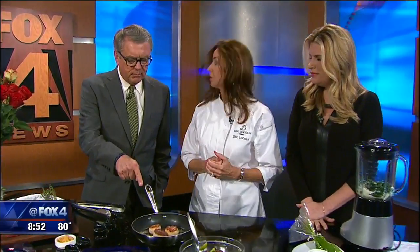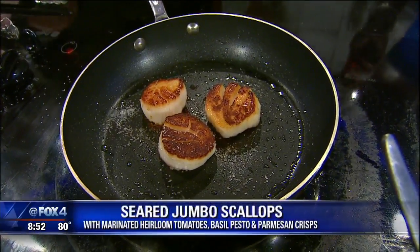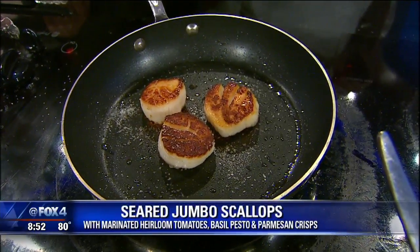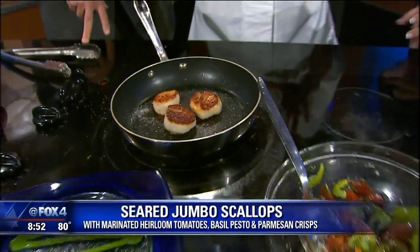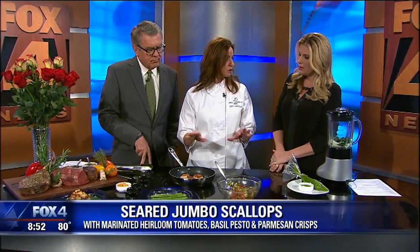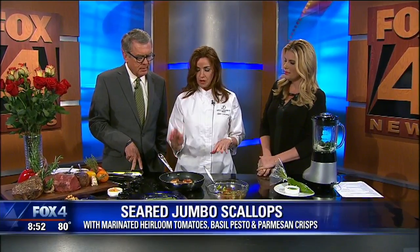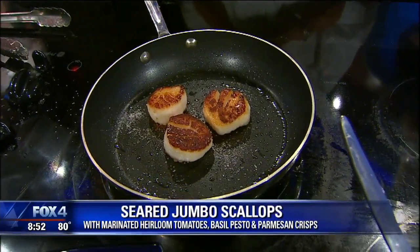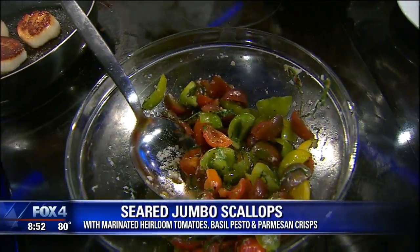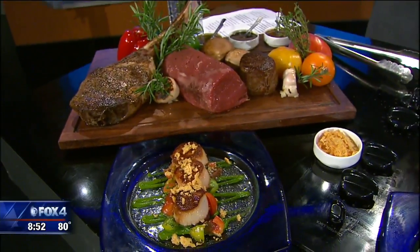And of course we've got our scallops going here — some fresh, beautiful scallops. The key is just a tiny bit of oil, literally just brush your pan — not floating in oil. Kosher salt is going to give you that crisp, nice topping. Get your pan very, very hot and you come up with this beautiful sear — about four minutes on each side. If you overcook it, it dries out and tastes like a shoe.